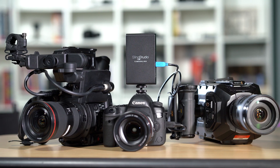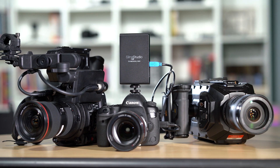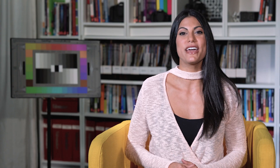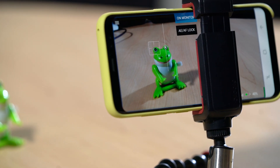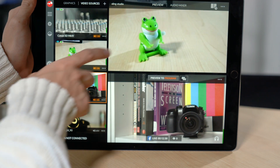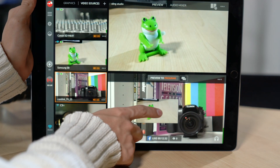What if you don't have any cameras, or just not as many as you'd like? With Sling Studio, you can use smartphones as your camera and switch between multiple phones using the Sling Capture app. Sling Studio allows you to switch between smartphones, professional cameras, camcorders, and drones within a single stream.